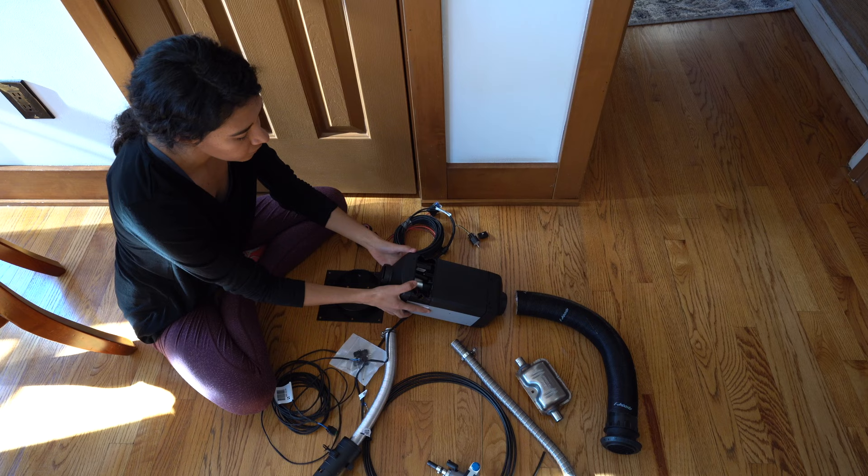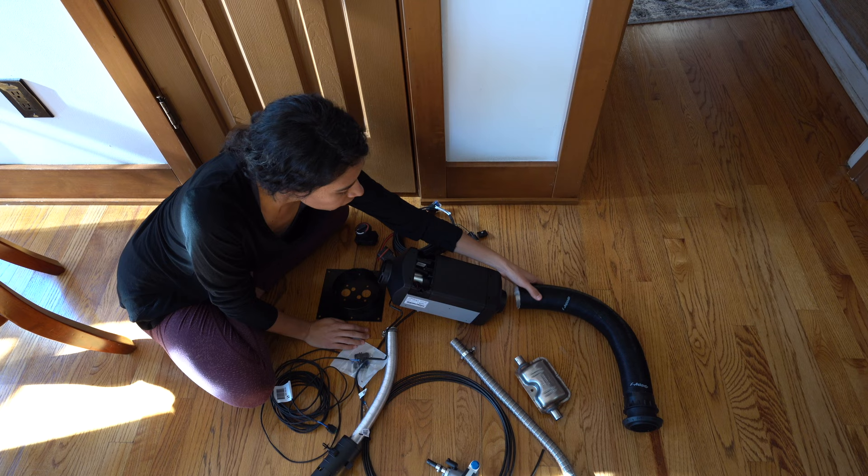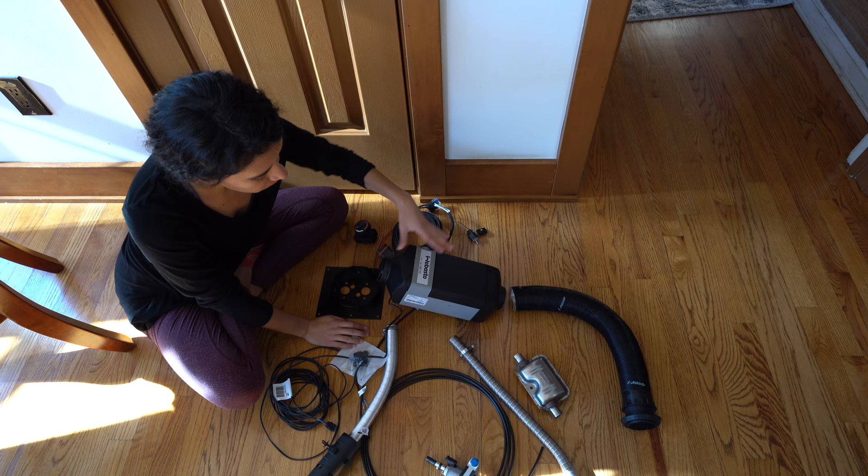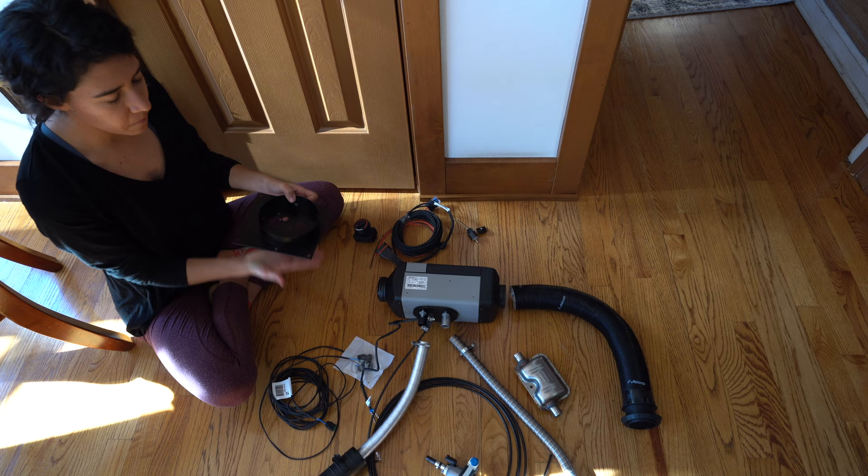For the ductwork, there's a little arrow that indicates which end is supposed to go on. The way to remember: it's just the opposite end of the top where it says Webasto. And you are good to go — put on the mounting plate and heat up your toes. And that is everything we are going to be using.